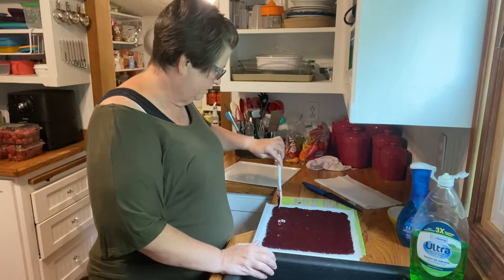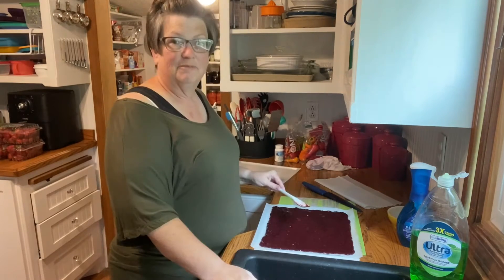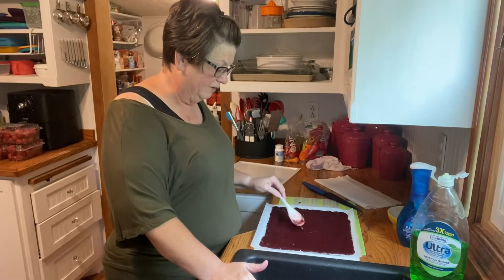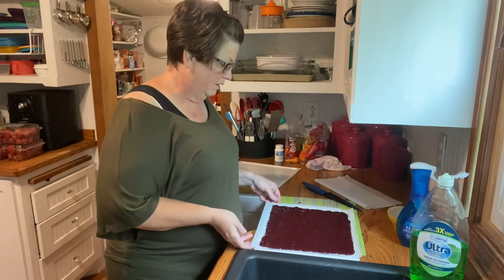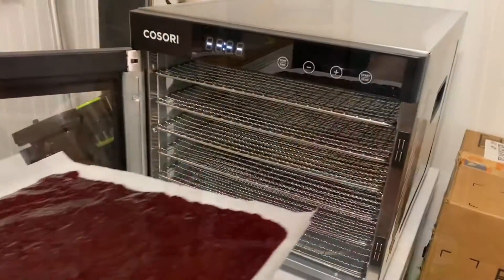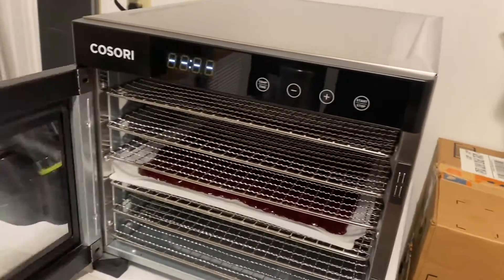So that one pound of blueberries with the half cup of blackberries makes one tray. We had four pounds of blueberries and two cups of blackberries and got four trays out of it. You spread it out like this into a square, then load it. I'm just going to stick this one in the middle since I don't have anything else to put on here, and close the door.